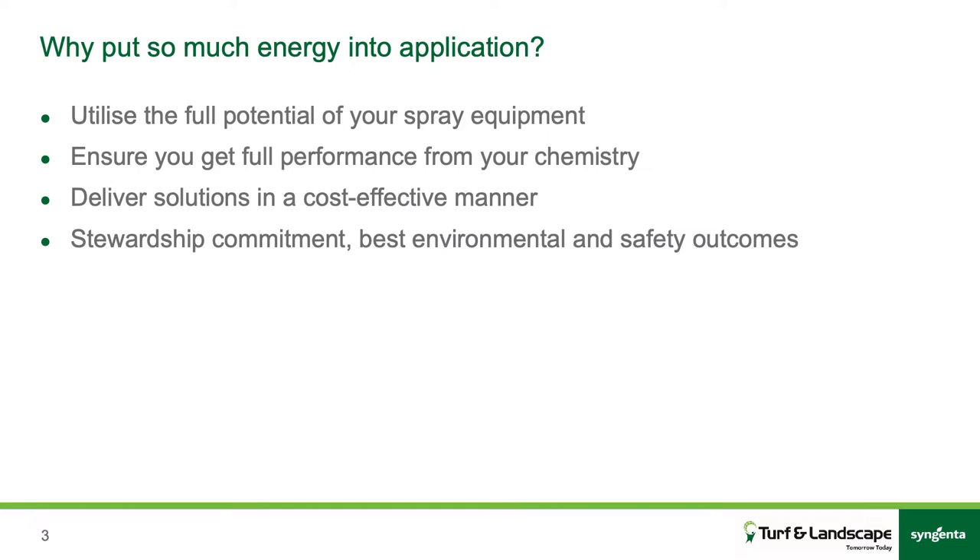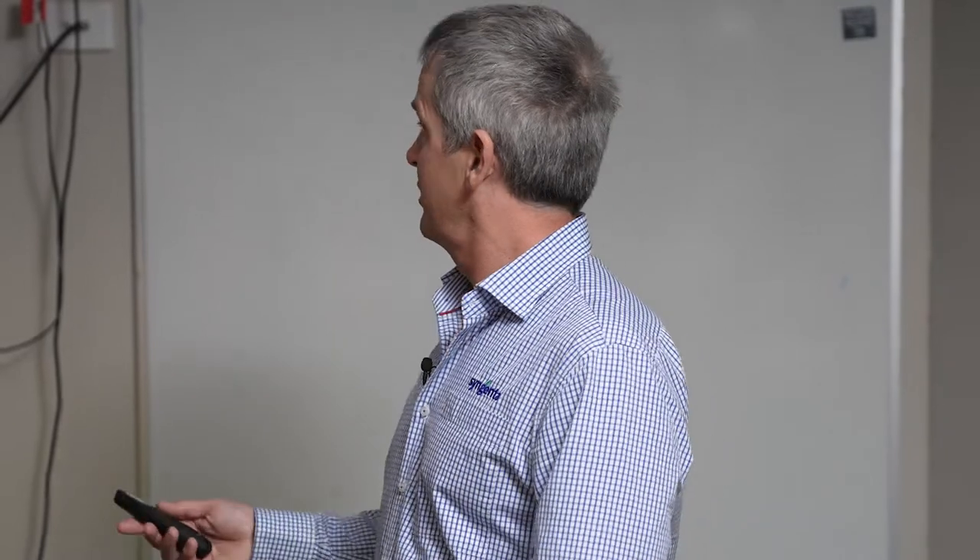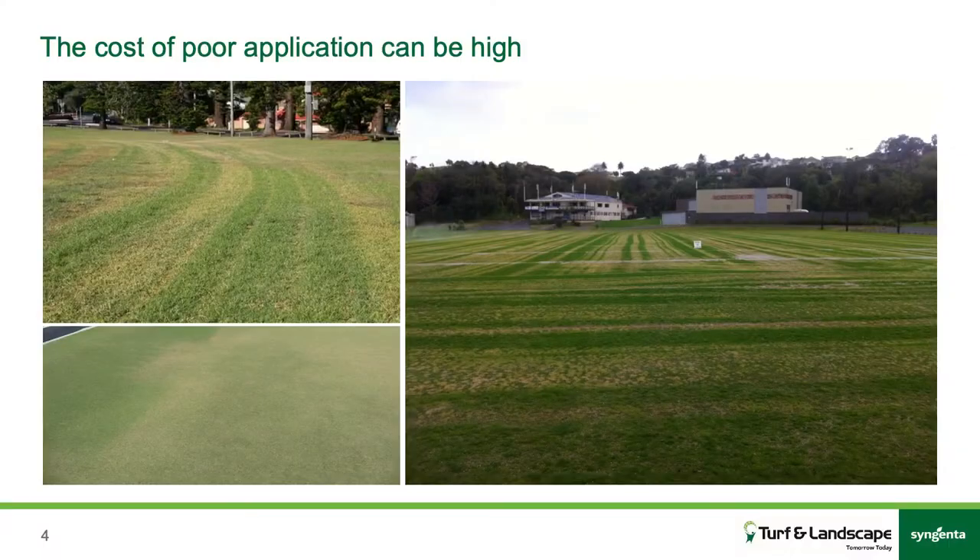Stewardship, best environmental outcomes — we don't want to be going out there and spraying more often than we have to. It's not something that we get up in the morning and go, 'I want to spray.' So it's very important to do it correctly. These are some of the situations that can happen that you might have seen on a local oval when things aren't quite right.